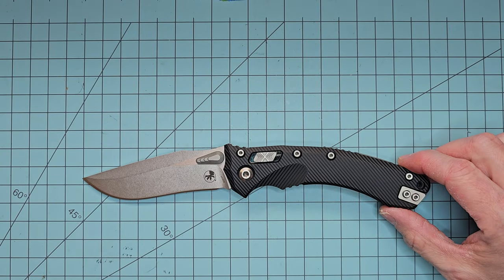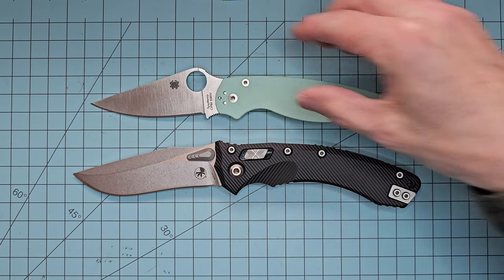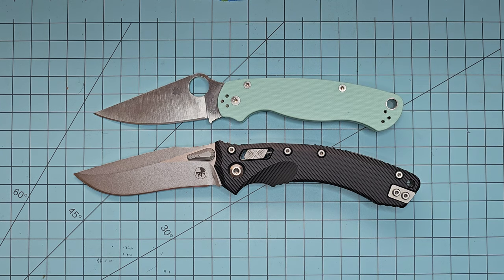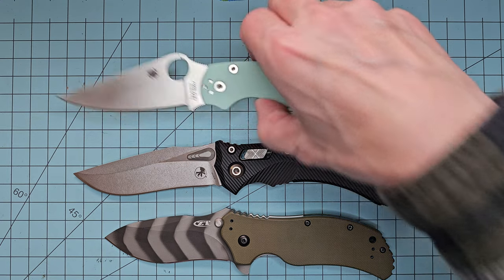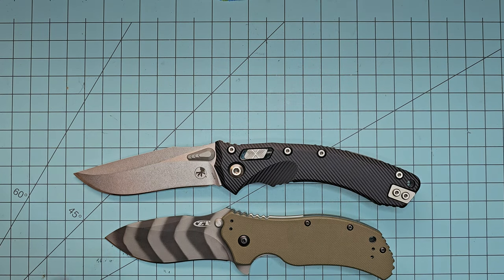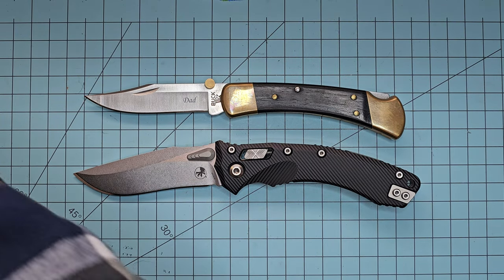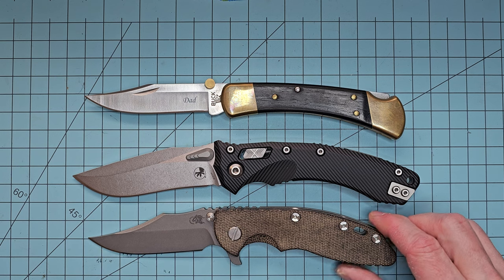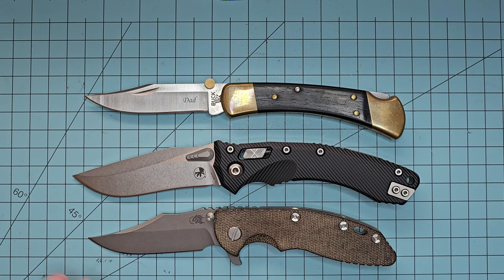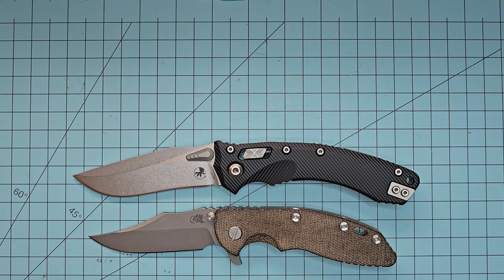We'll do some size comparisons here. Starting with the Spyderco Paramilitary 2 — it's obviously bigger than the PM2. I don't have a Para 3 with me. This is the ZT0350, and it's quite a bit bigger than that as well. A Buck 110 — larger than a Buck 110. We can do a Hinderer XM18 — it's getting more along the line of an XM24. The XM24 might have a slightly bigger blade, but the overall carry profile would be closer to the XM24 than the XM18.